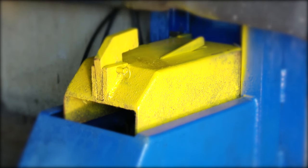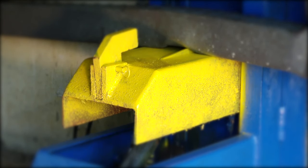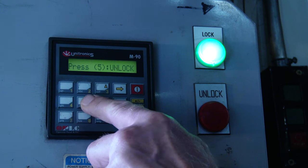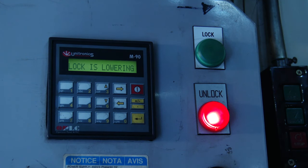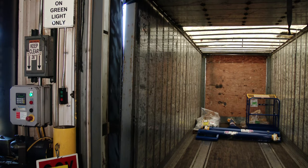allows the lock to follow the trailer up and down as it is loaded and unloaded. A beeper and flashing light warns the operator if the lock does not engage the trailer properly. The visual indication of the restraint is